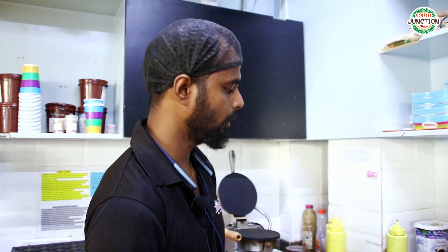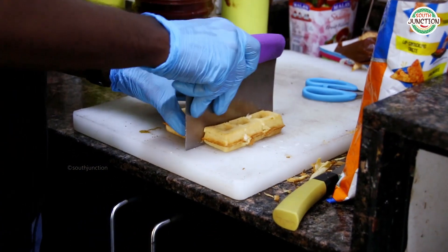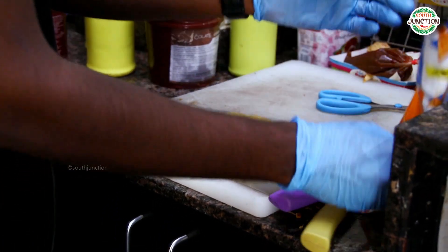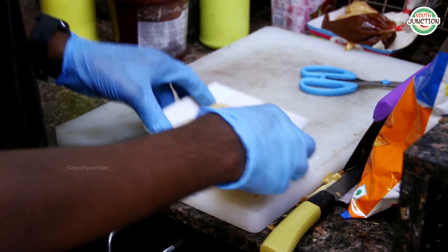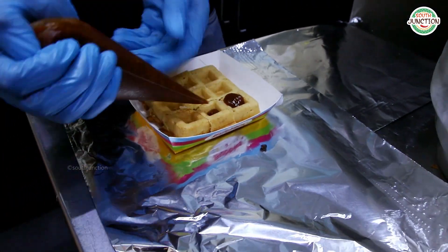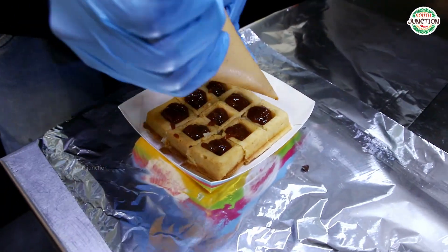It's good for two reasons. This is a strawberry waffle. It's a bit spicy. Let's cut the waffle.